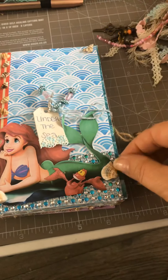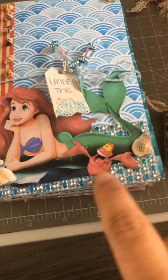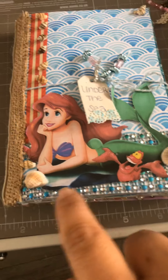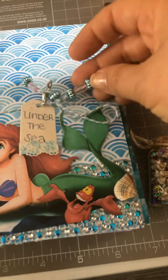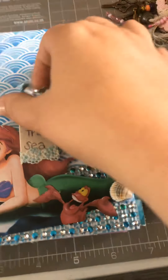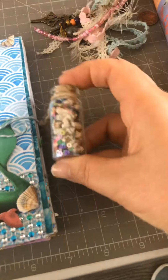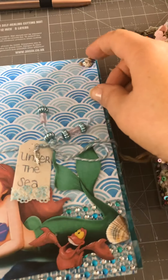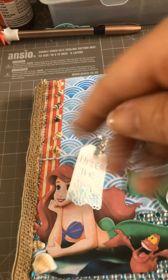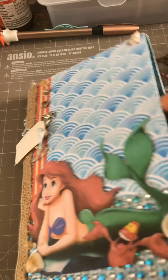I've done it under the sea theme and you can see I've added some shells, some sequins, and hessian on the cover. I've added some beads, there's a little mermaid charm on there as well, and then there's a little bottle with mini seashells and sequins and seashells at the top.